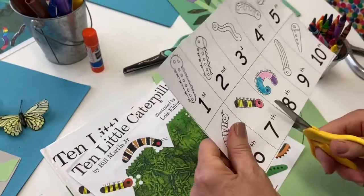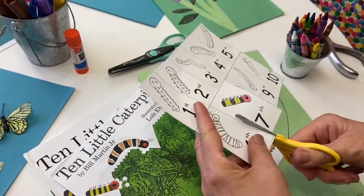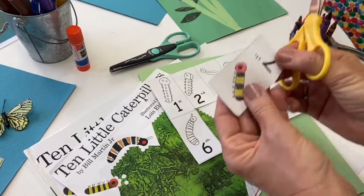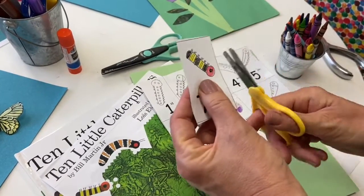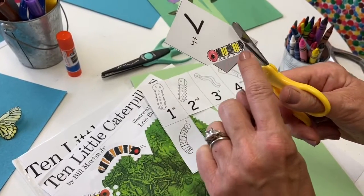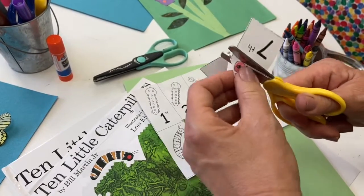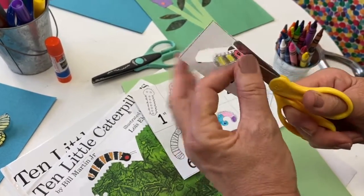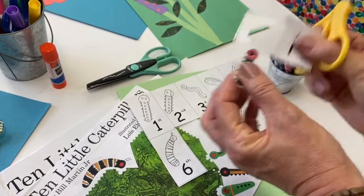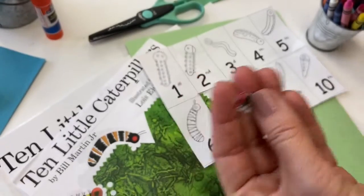I'm going to go over to number seven and cut on the line — it's easier to cut this caterpillar out when the rectangle is separate from the others. I'm going to go around. See how I'm just skipping those cuts because it will still look great without having to go under each one. There we go — cute!